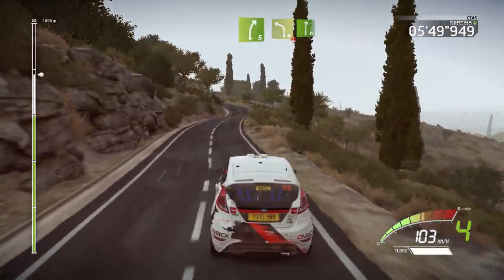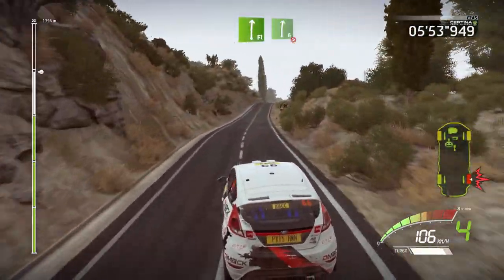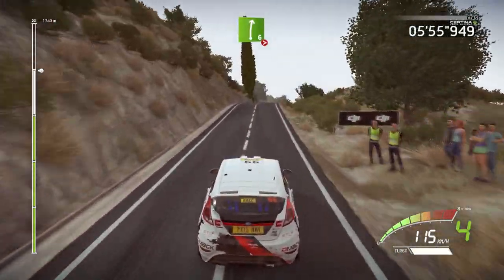Left four, over crest, into flat right. We drive on a flat. And over crest, right six, long, tightens.